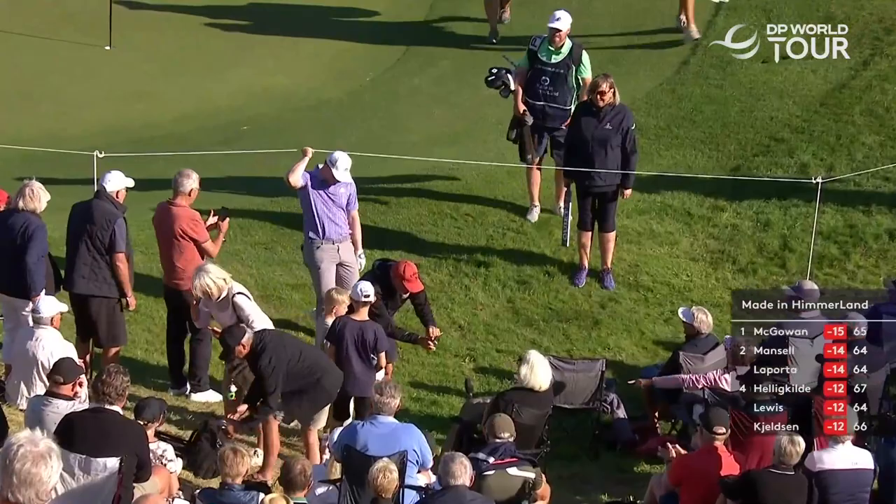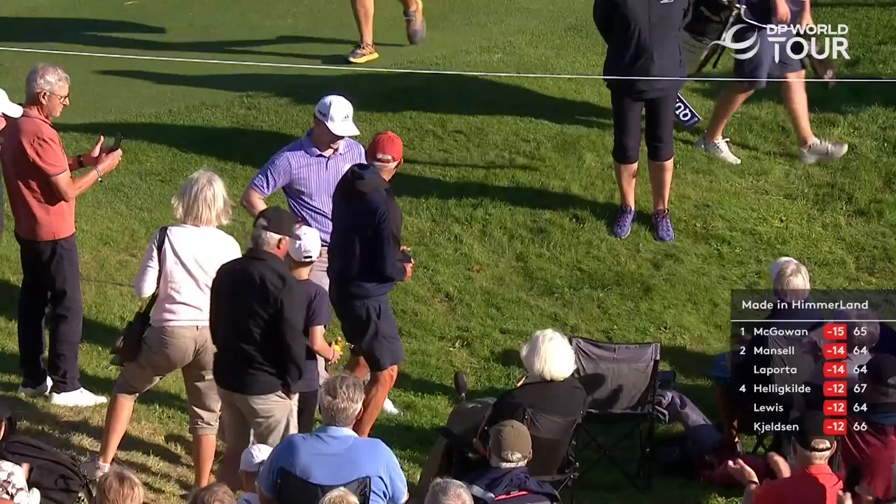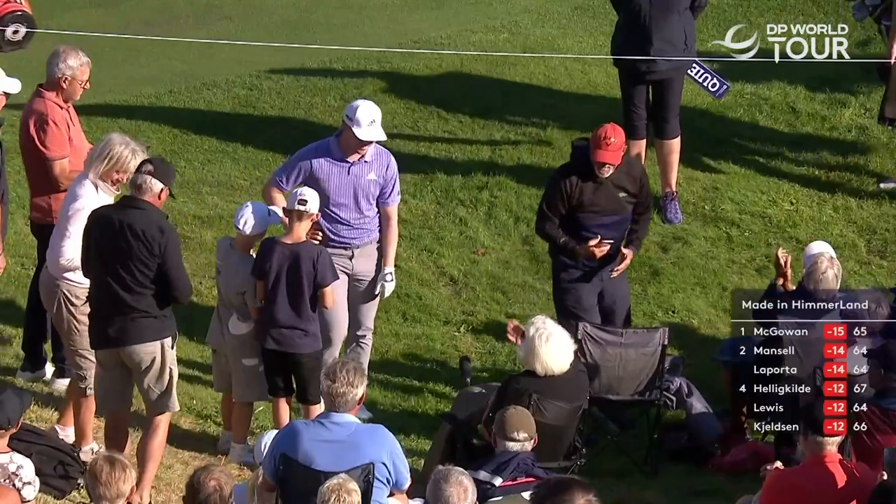There's a lady down there taking a photo — I think it's landed in her lap. He's having a good laugh about it as well.